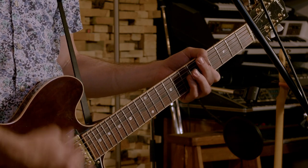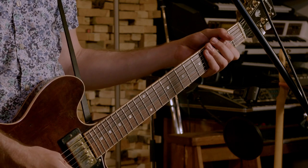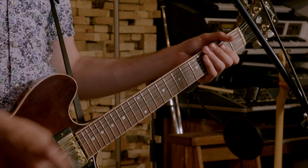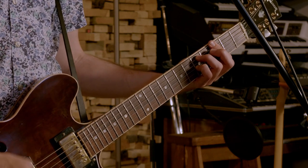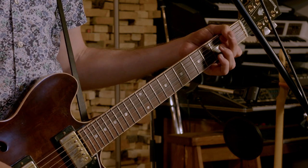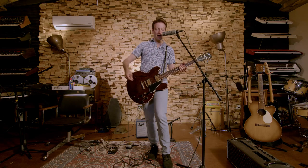And then back to your 5th fret of the top 5 strings. Little pick slide. Same chorus, just heavy. And then there's a bit of a thing on the bass.